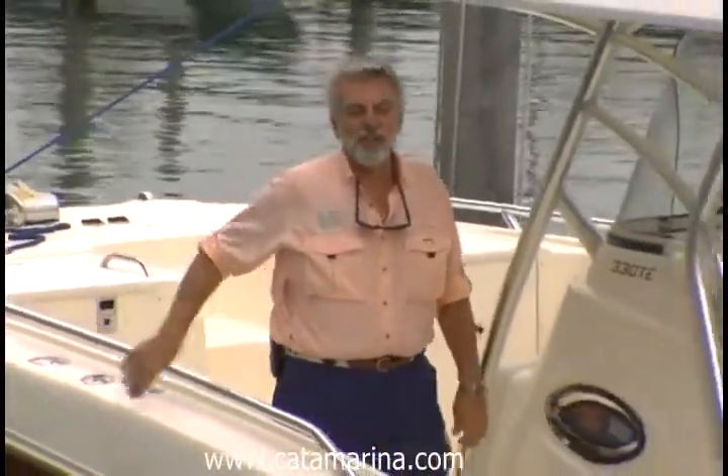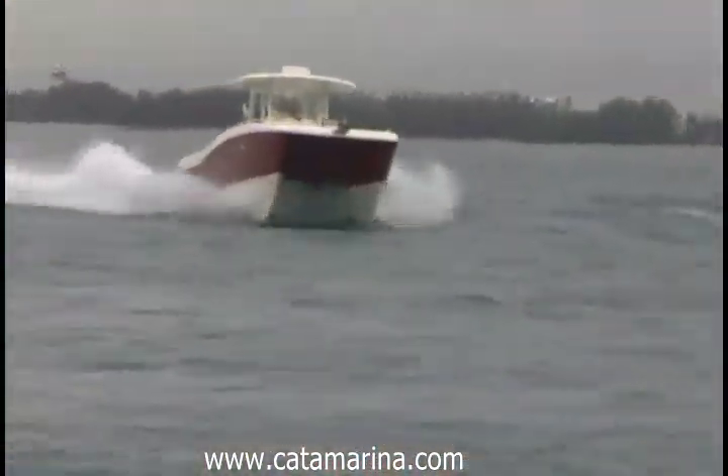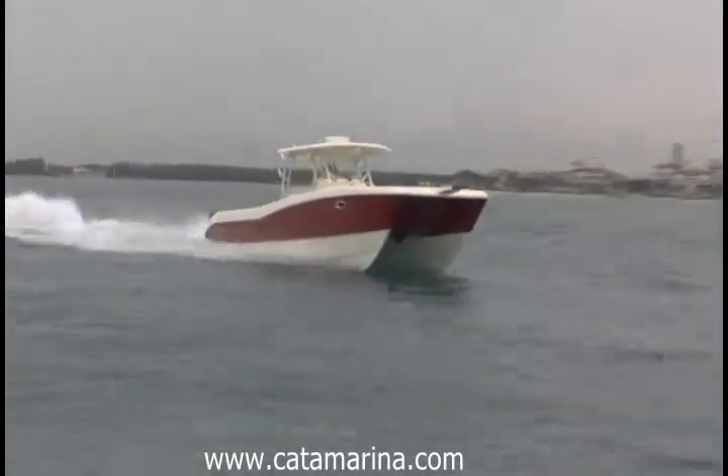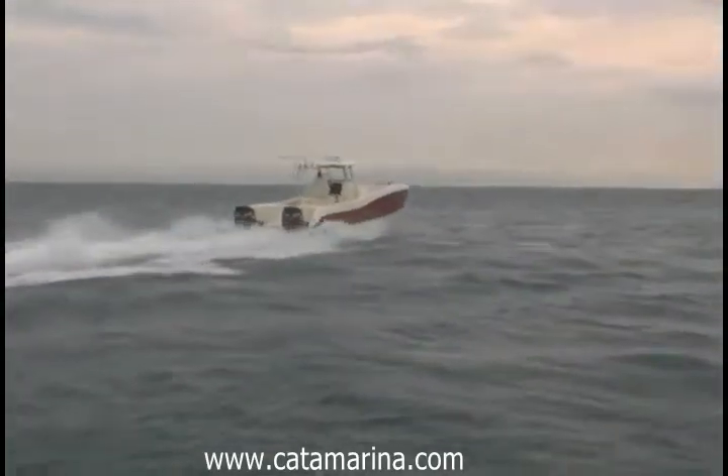Hi, welcome to Sportfishing Magazine's Boat Tour videos. I'm your host, Dean Travis Clark, the Executive Editor of Sportfishing Magazine, and I'm on board a brand new WorldCat 330TE. TE stands for Tournament Edition, and that means this is hardcore fishing. Come on aboard.